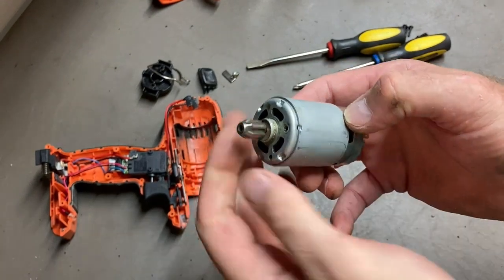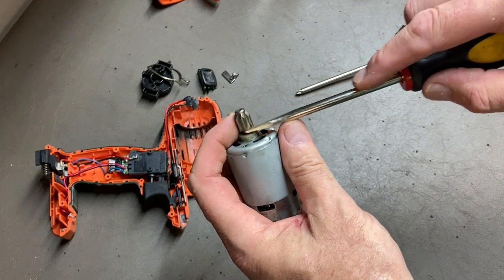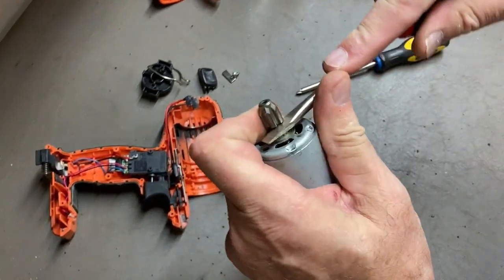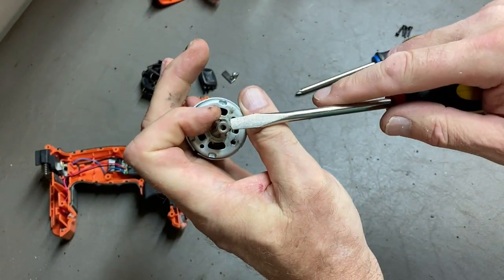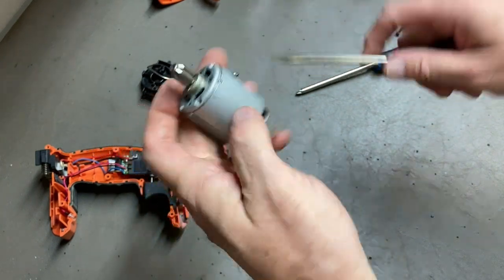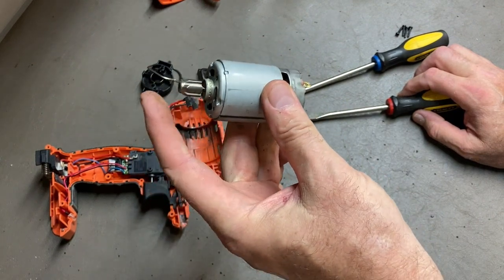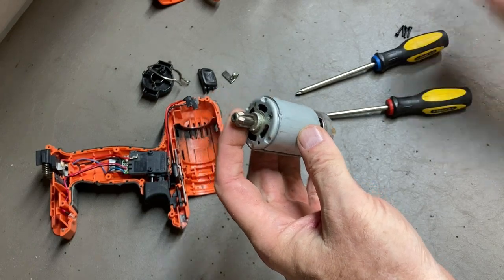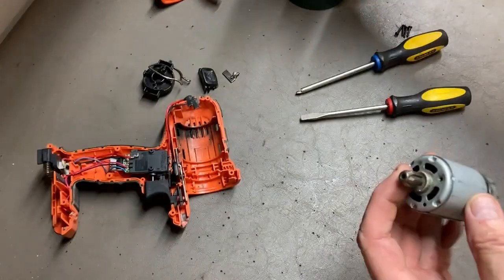In the other video I saw, they took this gear off with a heat gun — heated it up and then pried on it. Since I'm replacing this motor I don't really care about damaging it, but it doesn't look like it really wants to come off and it's probably pressed in about halfway. So I'm going to put it in the vise and heat it up with a propane torch and give that a shot.